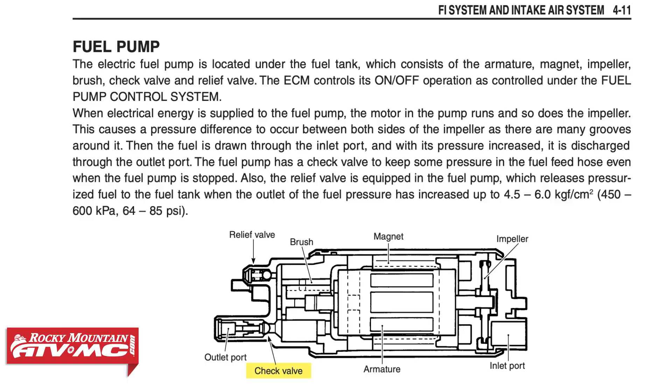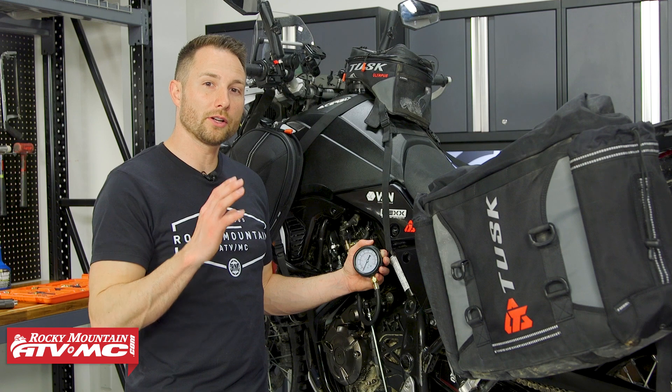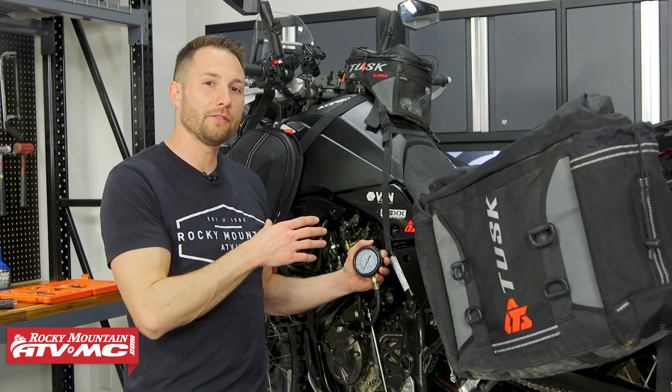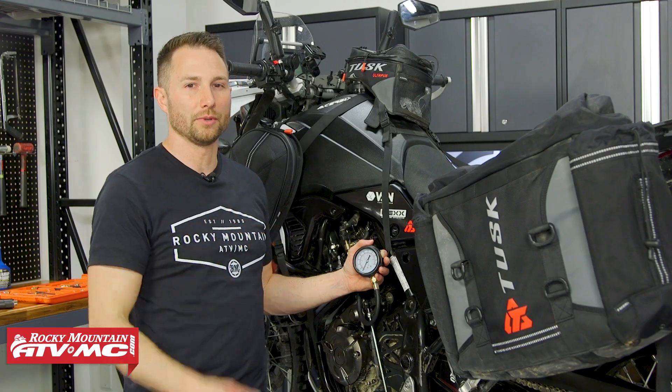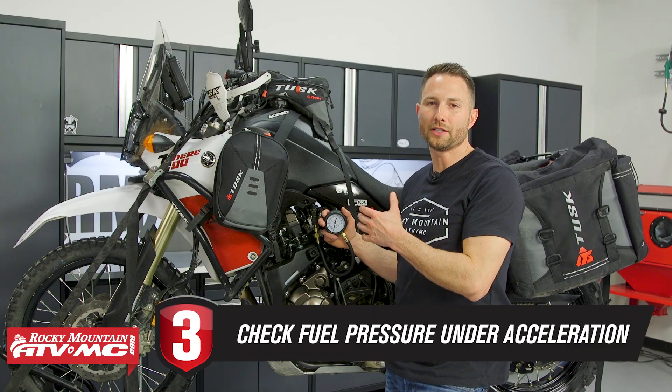If the system doesn't hold pressure, the check valve in the fuel pump is bad. The whole point of that check valve is to hold pressure in the fuel line, which helps with quicker starting. If your machine cranks over for a second before it starts and you get those low readings on your gauge, then you know that check valve is bad and you're going to have to replace your pump.